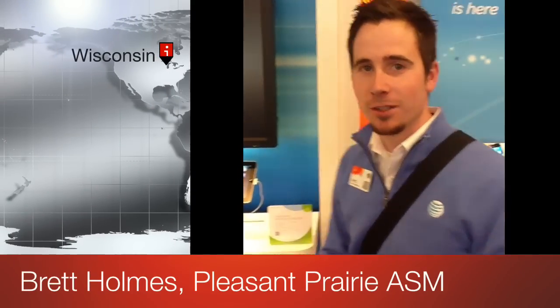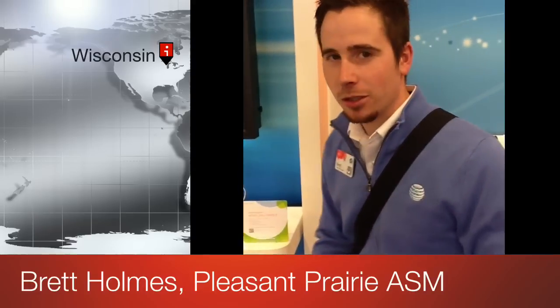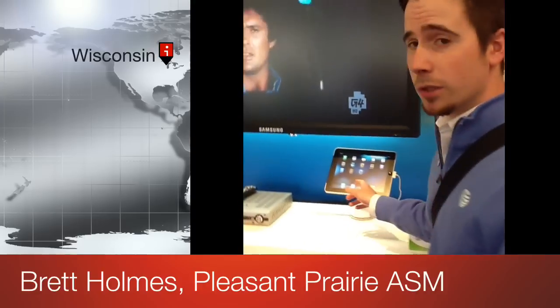Hi, this is Brett Holmes from the Flood and Prairie AT&T store. Real quick, I'm just going to show you how TwonkyBeam integrates with U-verse TV. We set it up here in the store. What we need to do first is download the TwonkyBeam app through the iTunes store.